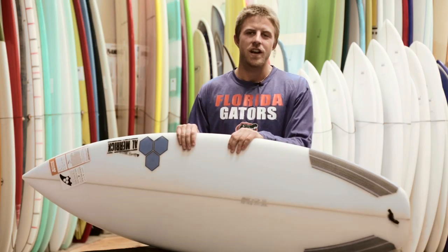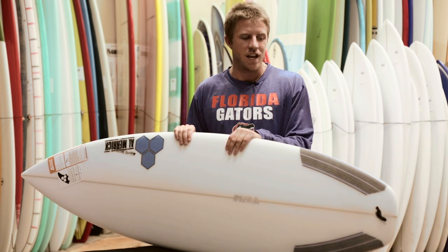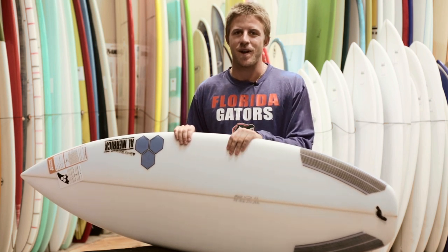The Fred Stubble is a great all-around, everyday, small wave, high-performance shortboard. We have a ton in stock, every size from 5'4 up to about 6'2. Come and check them out.